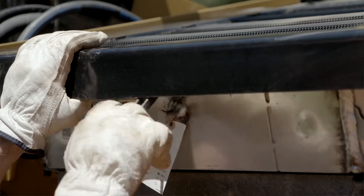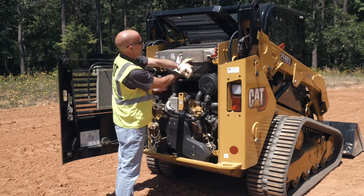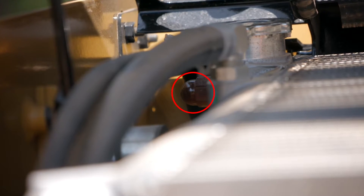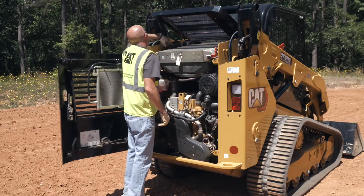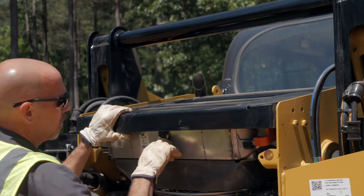Open the engine access door and raise the radiator guard. Remove any debris that may be present on the radiator. While there, check the coolant level in the sight gauge on the radiator. Maintain the coolant level to the top of the sight gauge with the radiator in the lowered position. Tilt the radiator guard downward and secure with latch.